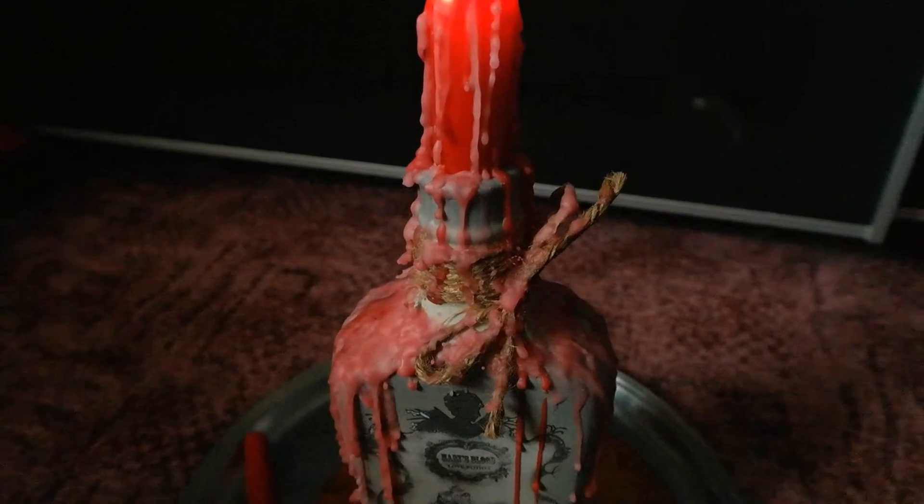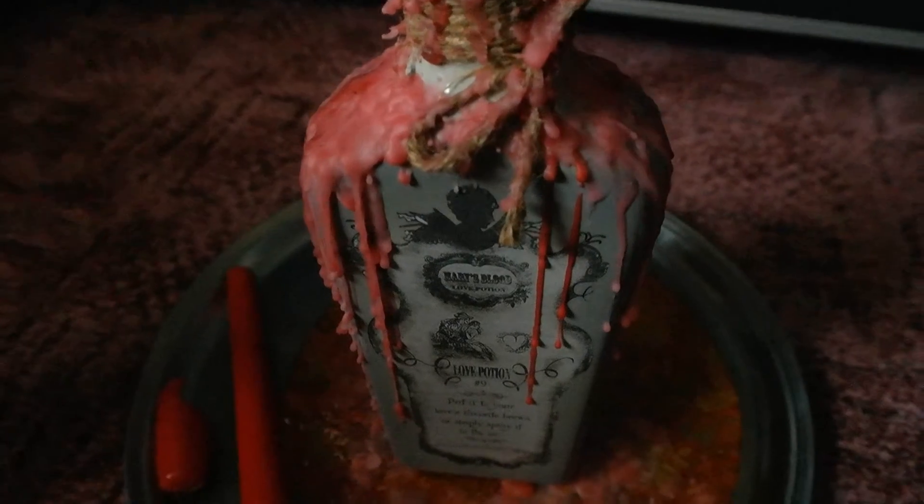To make it even spookier, you could find a spooky Halloween themed bottle in a shop and then do the same process like what I've done here.